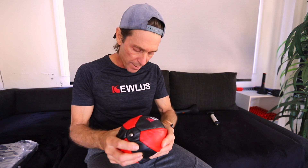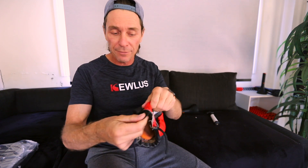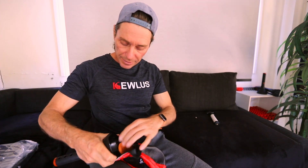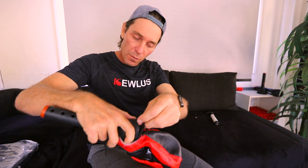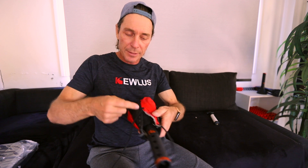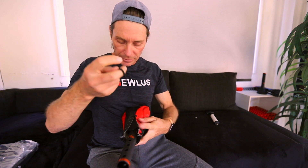Once unlaced, newer balls have a leather tongue inside — pull it out before inserting the adapter so it sits on the outside. Take your adapter and push it in, ensuring the bladder is sitting on the inside of the adapter. Make sure the tongue is on the outside. Now it's a matter of lacing it up: one lace goes all the way down and protrudes at the bottom, and the other lace is the one you work around.